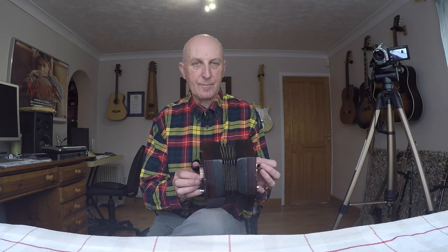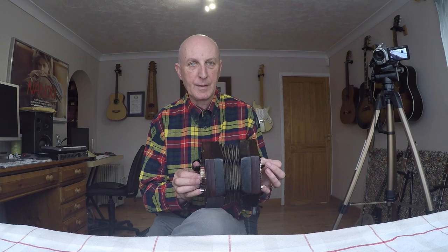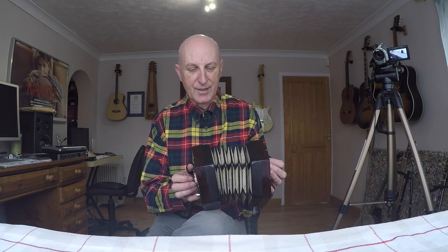I think I've improved it somewhat, but I think it's an improvement. So I'm going to have to seek some expert help.